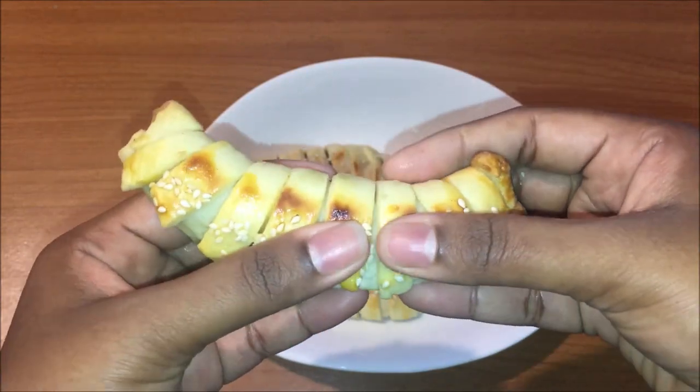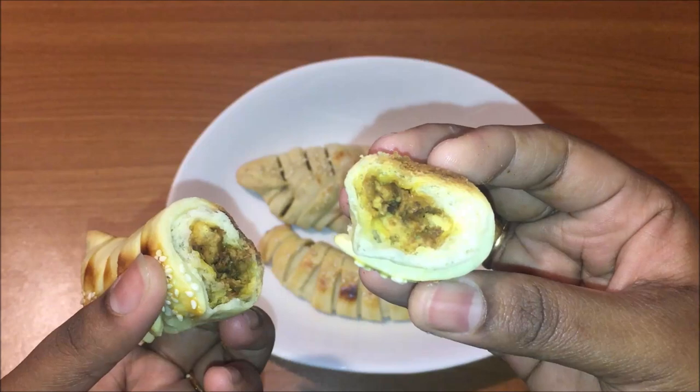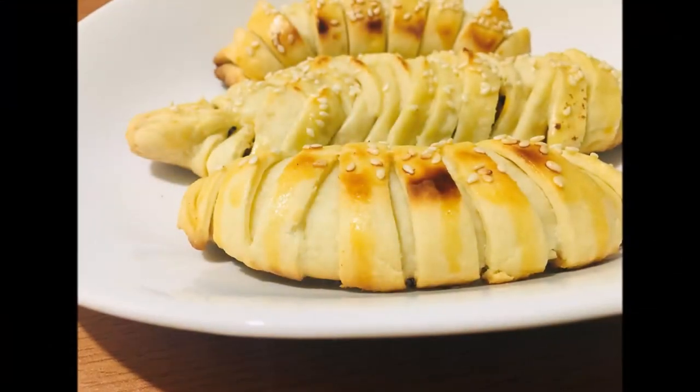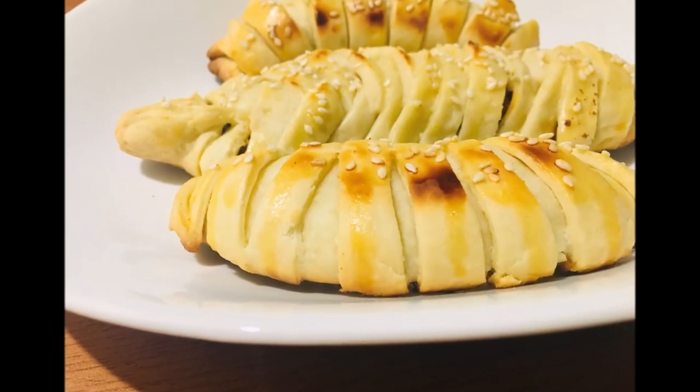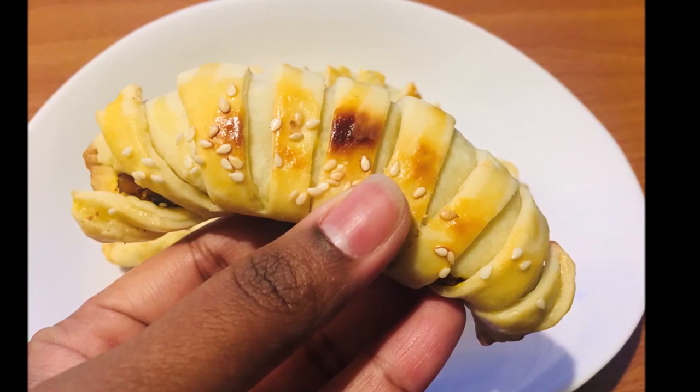It's very soft with a great taste — just like bakery-style bread. This is a very good dish. Try it if you'd like, and please comment on and like this video. Thank you for watching.